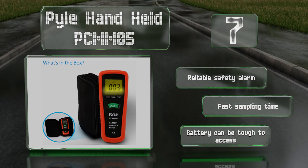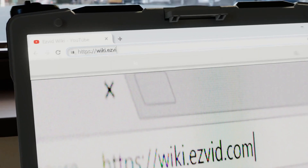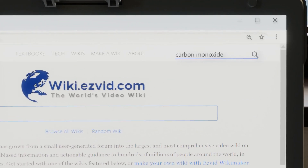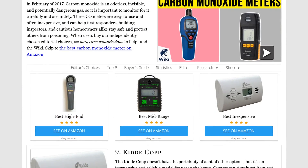Our newest choices can only be seen at wiki.easyvid.com — go there now and search for carbon monoxide meters, or simply click beneath this video.